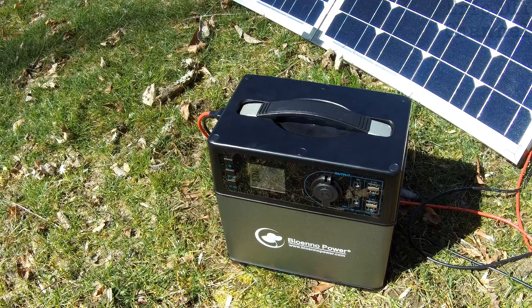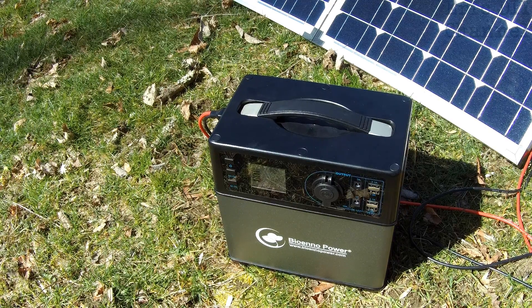The 400 watt hour BioEno Power Pack actually has tons of outputs. It's probably going to be the last power pack you ever need. The reason why I got this was because I was tired of dealing with gas generators. I'm also a band director and need some type of power pack for my electric bass guitars to march in parades, so it was the best of both worlds.